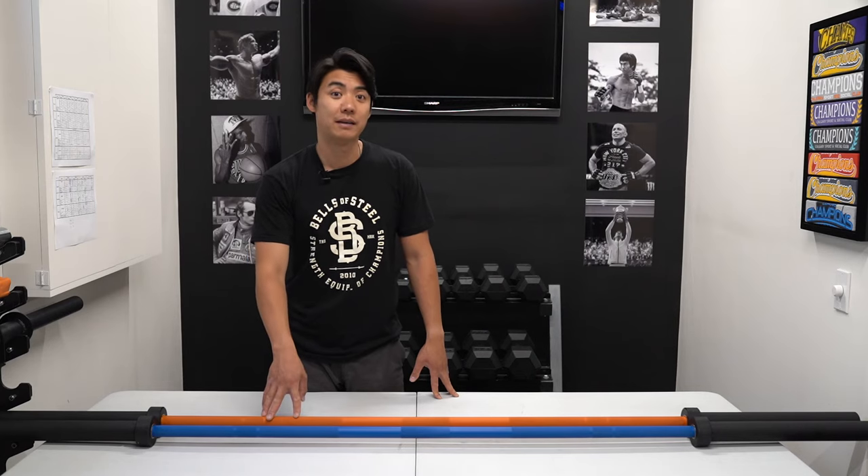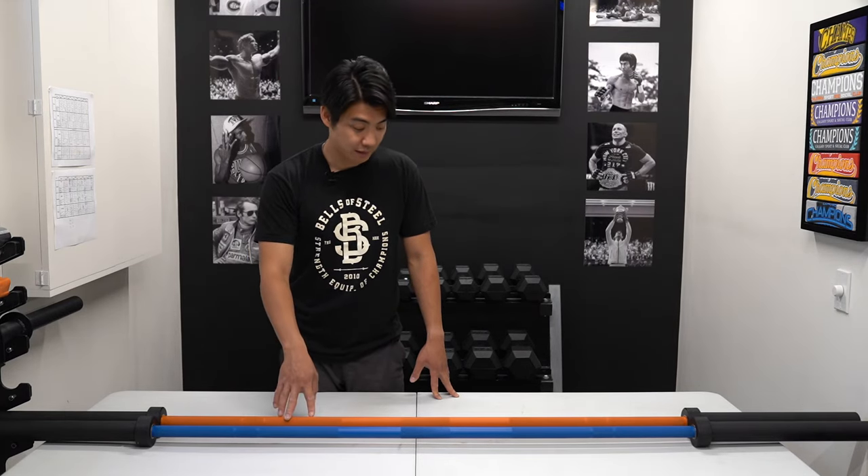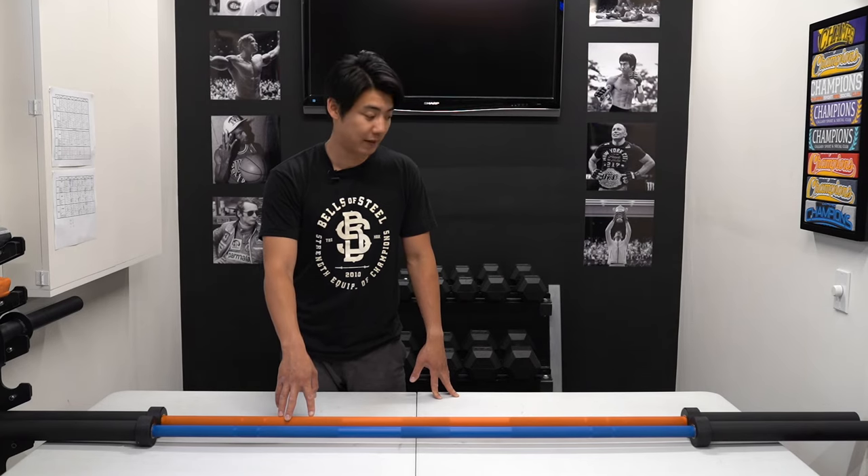It has a thousand pound capacity that has been tested at our facility. It's made to last a lifetime and is a great piece of equipment that belongs in any gym.